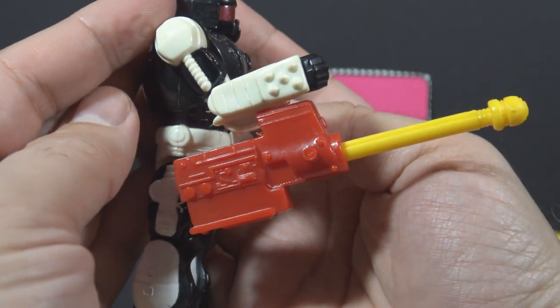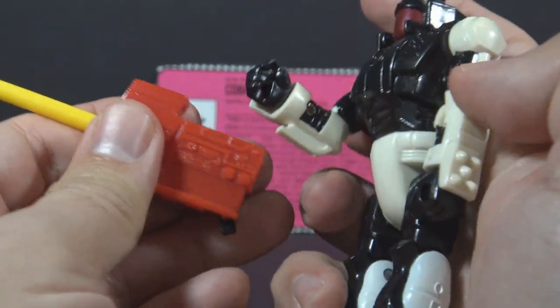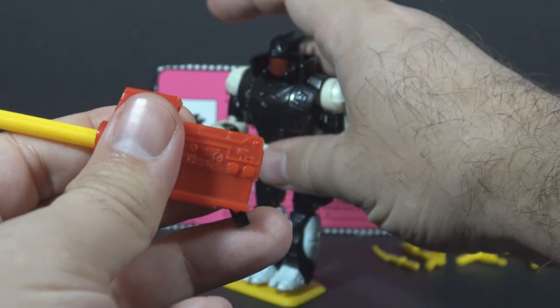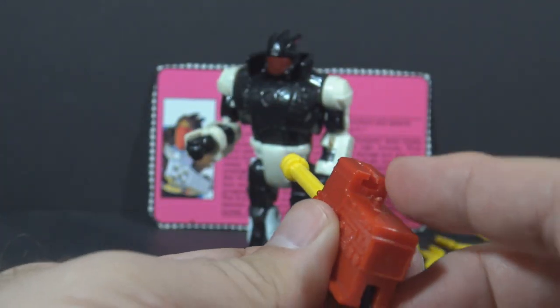The Cobra BAT also had a yellow figure stand and two yellow missiles that fit in his red missile launcher. The missile launcher is in red plastic and connects under the arm — it just slides on. It can slide on either arm, so you can have it on the left arm or the right arm. The missile launcher itself has some decent detail on it, and of course it will really fire.